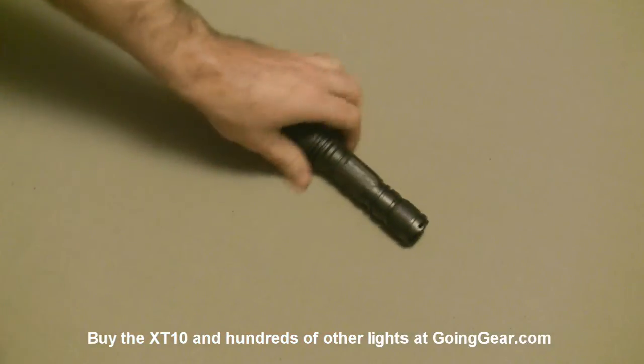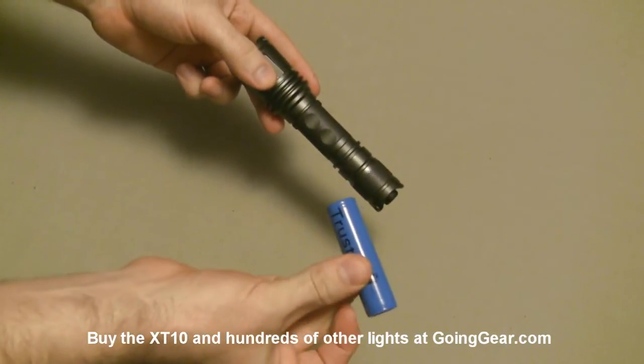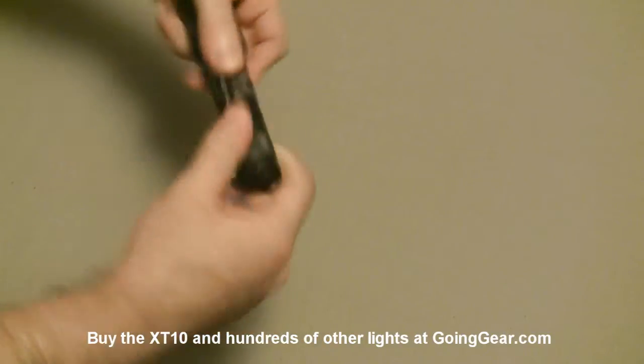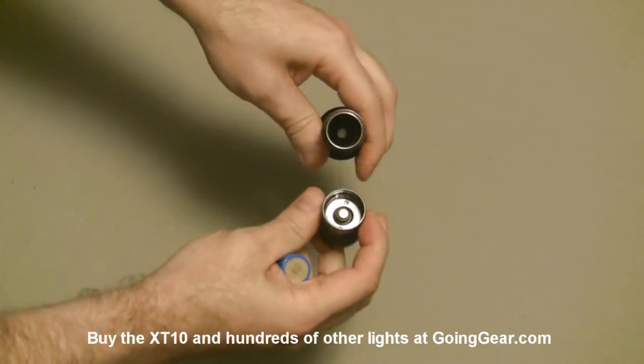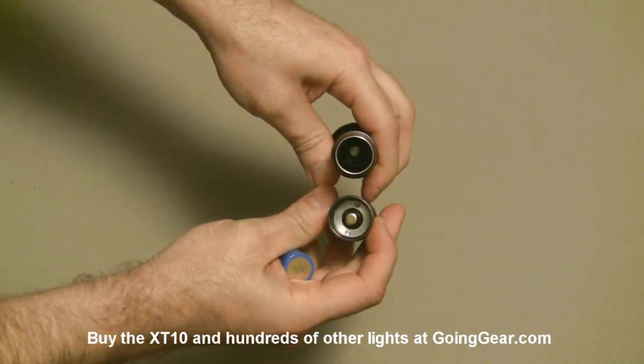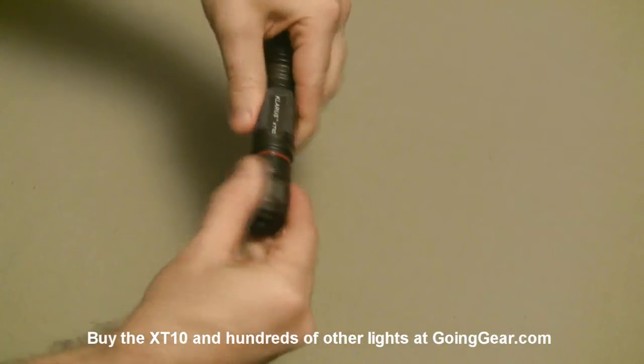Batteries in operation - this one, like most of the lights its size, will take either one rechargeable lithium ion 18650 or two CR123s. We're going to stick an 18650 in there. Let's open it back up and show you the inside of that. You can see the inside. Stick the battery down in there. Close it back up.